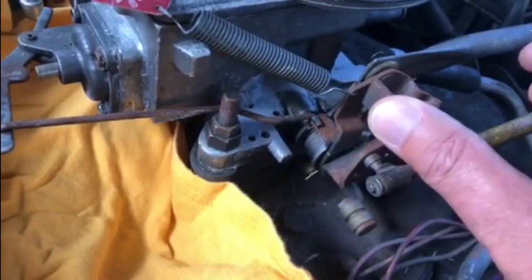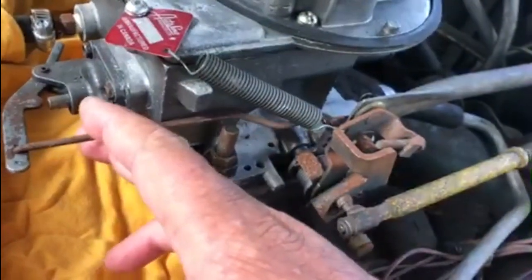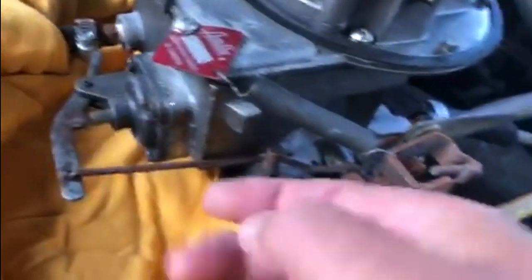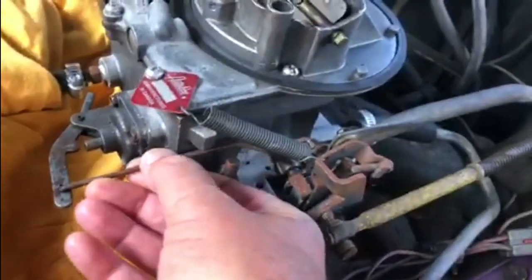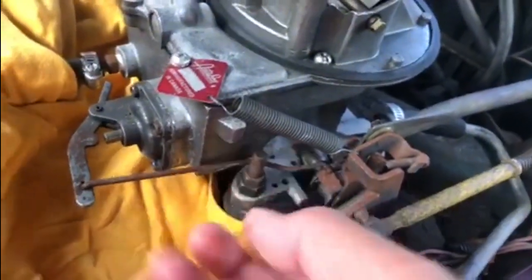Now the way this carburetor works: you put your foot on the accelerator and push down, it pulls that towards the back of the car, which in turn activates this rod and pushes that in to squirt fuel into the carburetor. So in order to get everything taken apart, I've disconnected this rod - it just clips in to that there. We'll get that pulled forward out the way, and then we can take that apart and see if we can get that out.